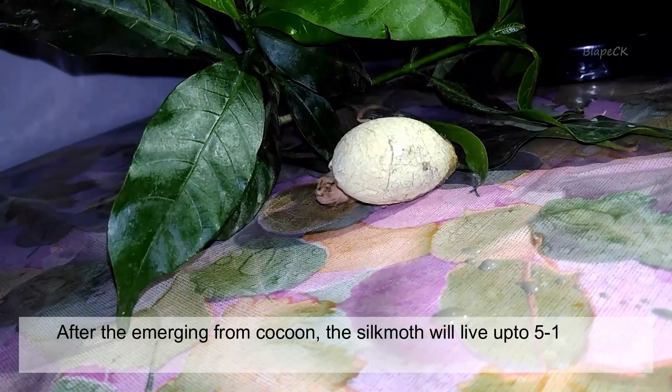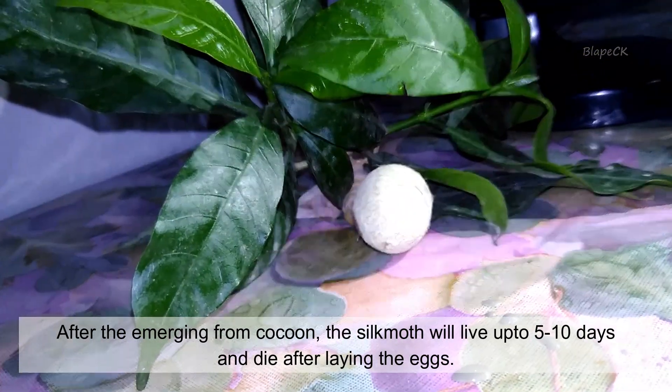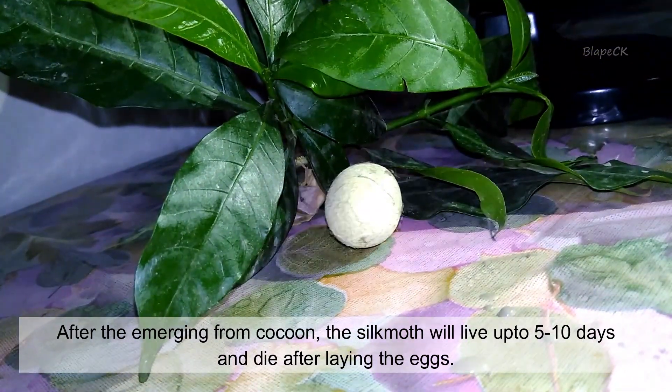After emerging from the cocoon, the silk moth will live up to 5-10 days and die after laying its eggs. So let's take a look at the silk moth.